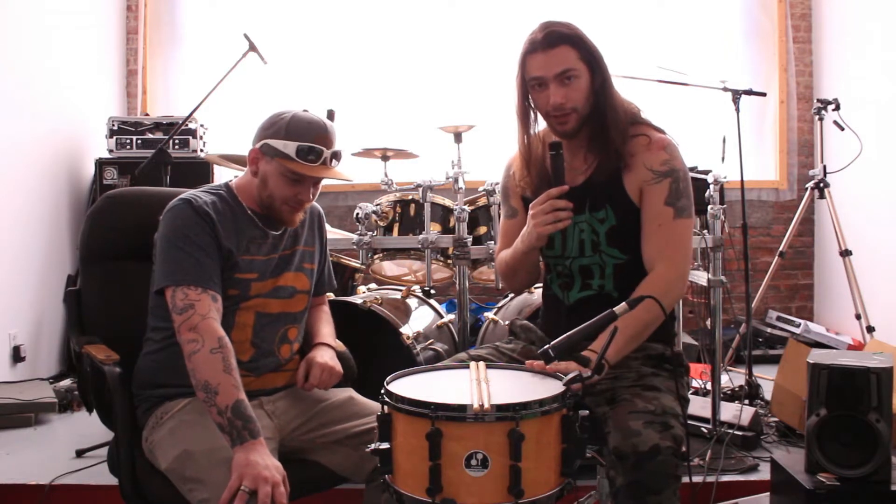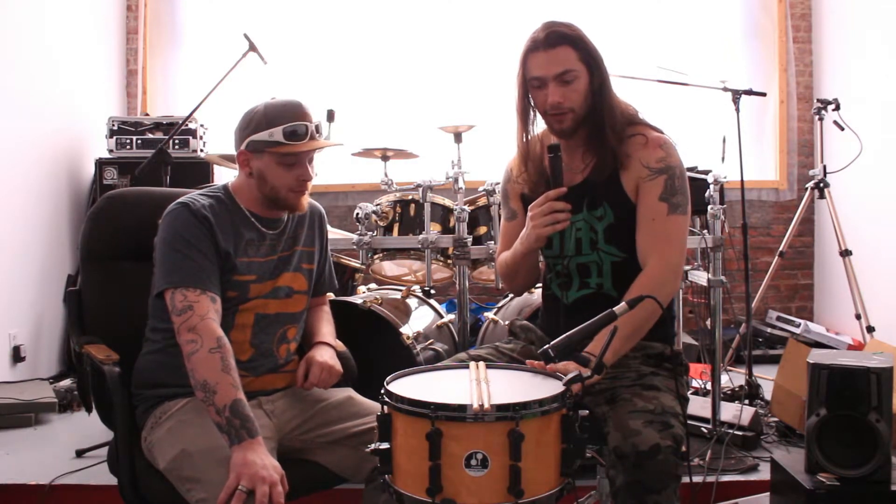Hey guys, how you doing? I'm here with Seb, my drum tech, and we're going to explain to you what we did with my 13-inch by 7.5 Sonar Deluxe Edition snare.